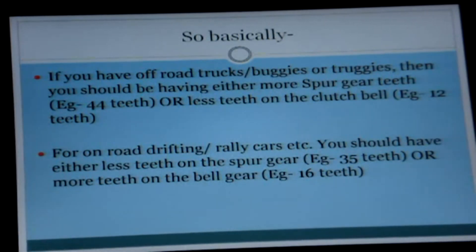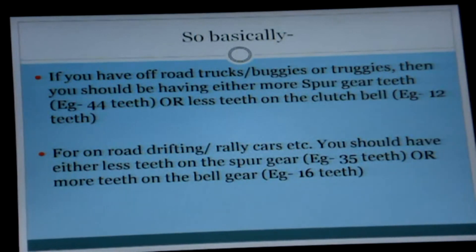If you have off-road trucks, buggies, or truggies, then you should have either more spur gear teeth — for example, 44 teeth — or less teeth on the clutch bell, for example 12 teeth. For on-road drifting or rally cars, you should have either less teeth on the spur gear — for example, 35 — or more teeth on the bell gear, for example 16.